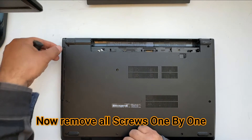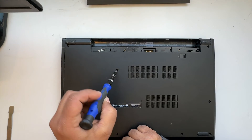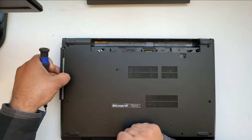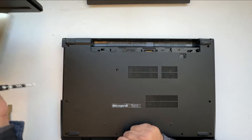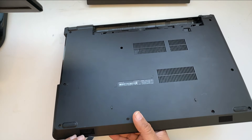We need to remove the CD or DVD player here. There's one screw that usually holds the CD player — I already removed that one. Just take the CD out. Now all is clear and we just need to open it slowly.